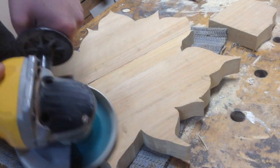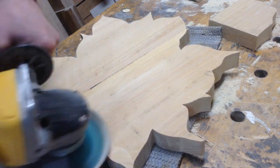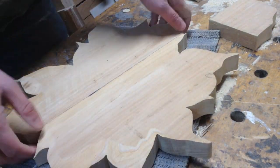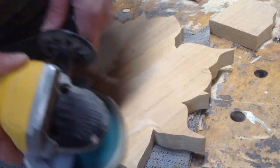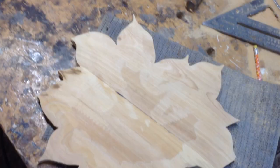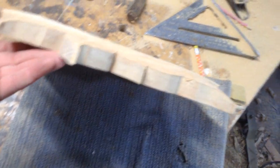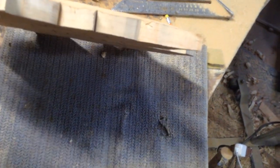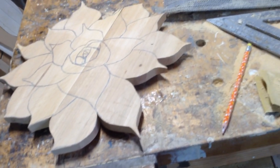On the backside of this I'm going to be tapering all the leaves. You create a lot of your dimension in relief carving by creating shadows, which will create depth. Just to start and get the beginning of that depth, I'm rounding over the backside of the piece. You can already see it's starting to create a shadow on the table and make it more three-dimensional.